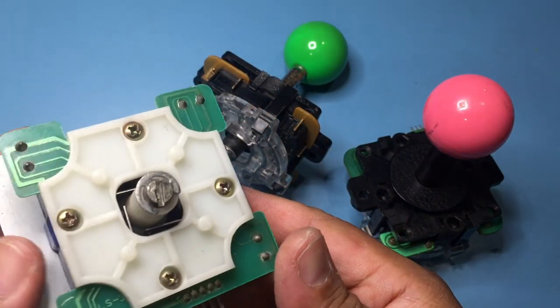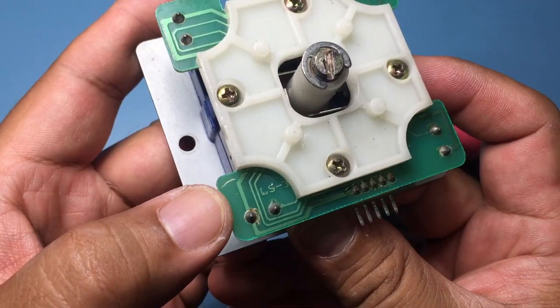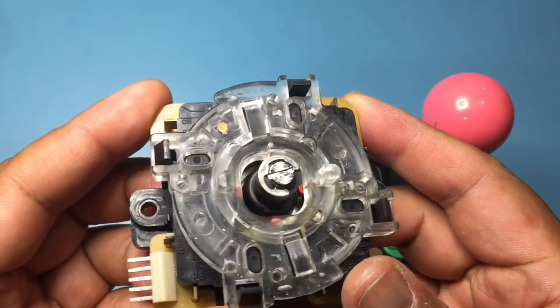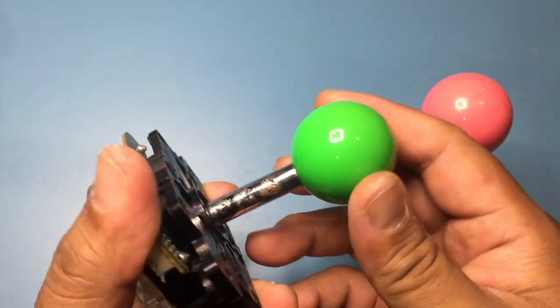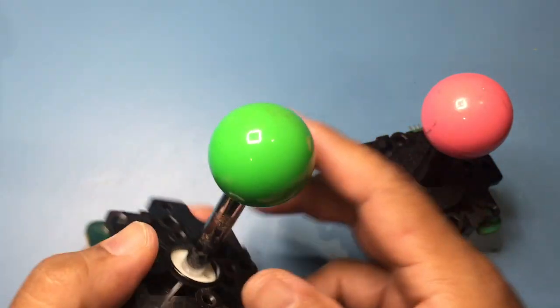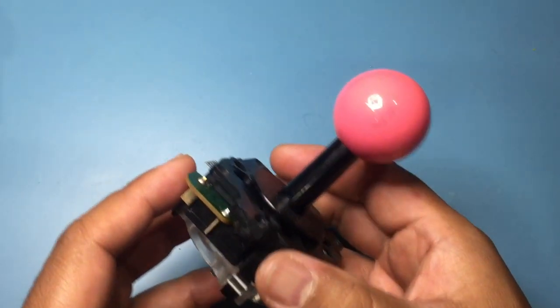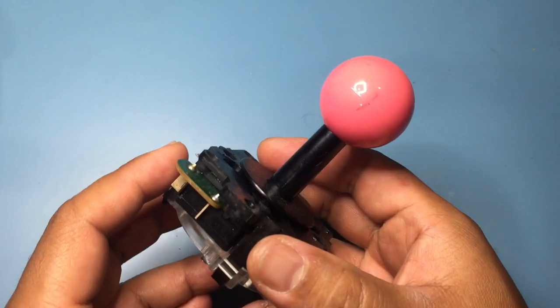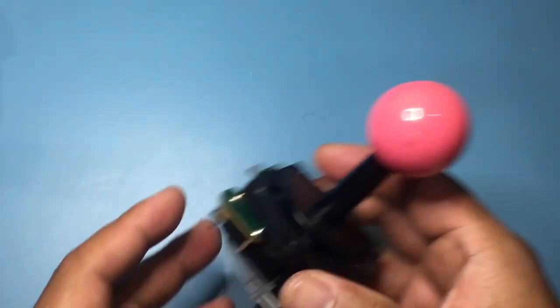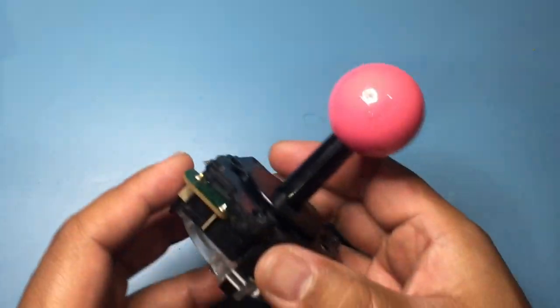These are some used sticks taken from old panels. The first one is a Seimitsu LS-33, but we're going to be using the Sanwa JLF sticks instead. You can see the green one has cosmetic damage on the shaft that can easily be covered with a sleeve, like the one on the pink stick. Sanwa sells replacement parts for the entire stick separately, so you can replace worn parts without spending more to buy a complete assembly.